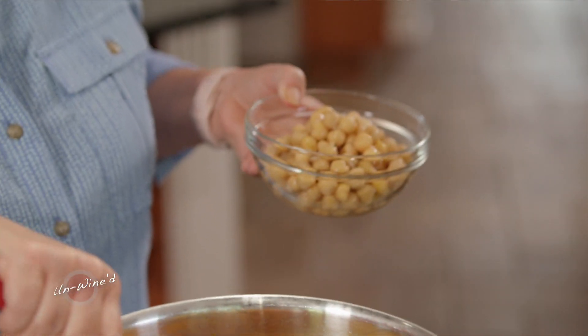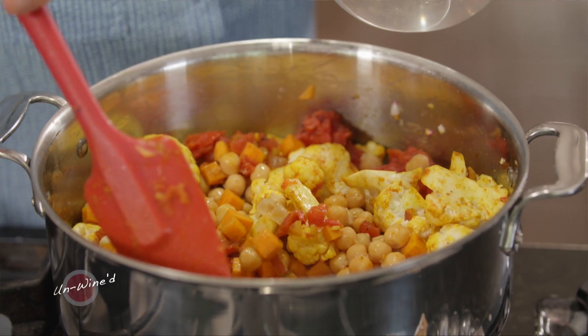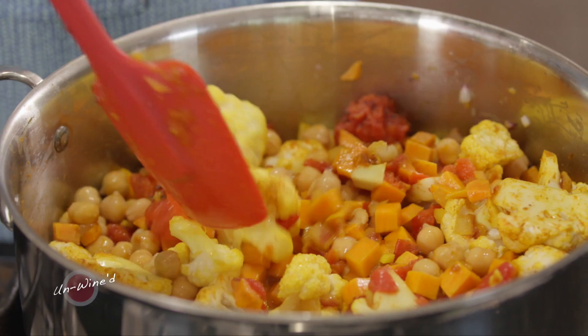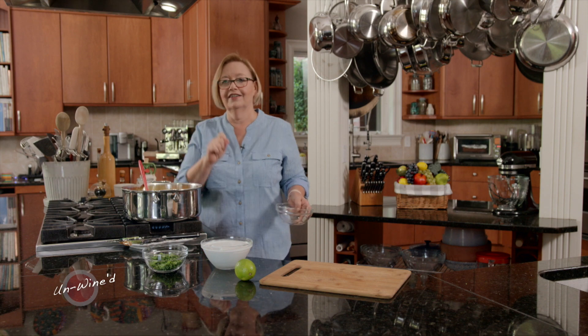Now I'll add a can of chickpeas — garbanzo beans. I've drained these but I did not rinse them, so you want a little bit of that starch; it just adds texture. I'm going to add 12 to 16 ounces, about two cups of water. I'm going to let this cook in this wonderful stock we've made with the water, the tomato juice, and our beautiful seasonings for about 10 minutes. Then I'll be back to add some cilantro, delicious coconut milk, and a hint of lime juice.